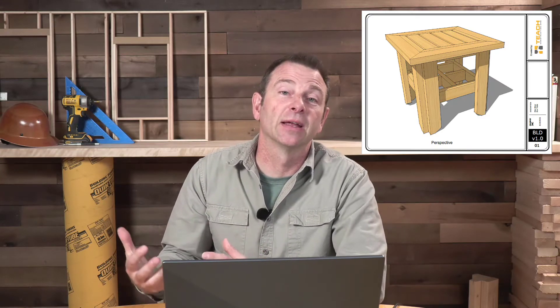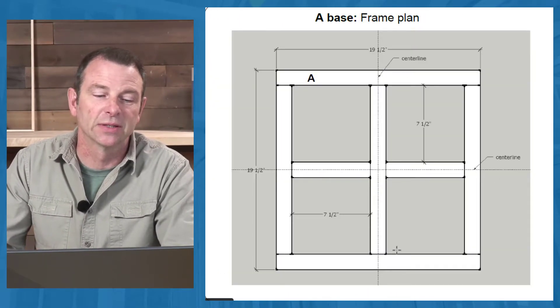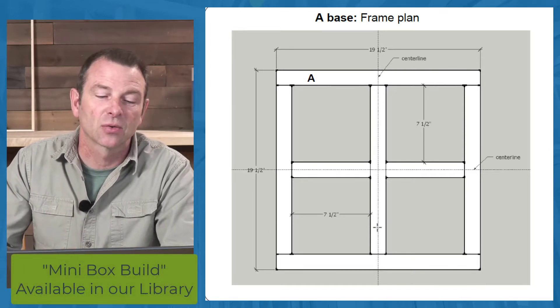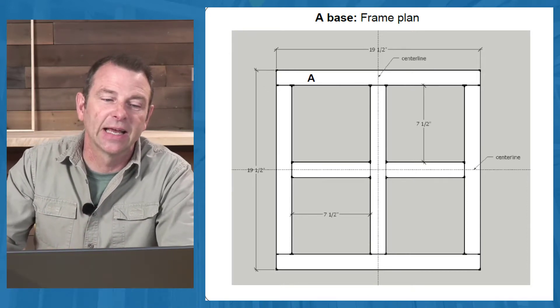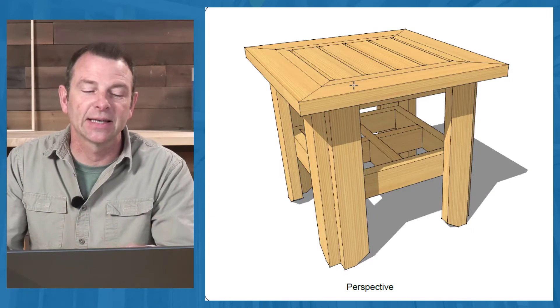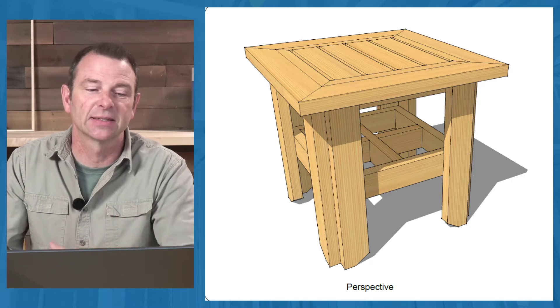This is a table that is constructed in several phases and comes together, produced from one of their original projects — a simple square frame with cross blocking put in the center of it. Once they build this, they set it aside, and as the program continues they assemble things around that original frame to produce this table.